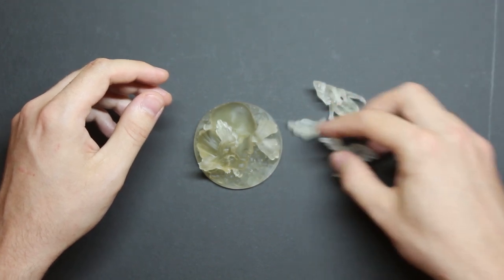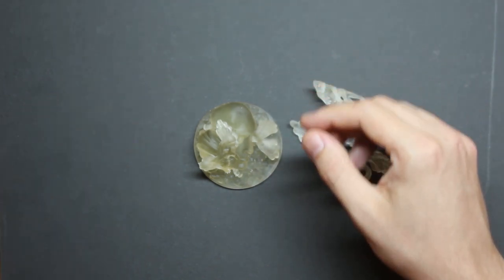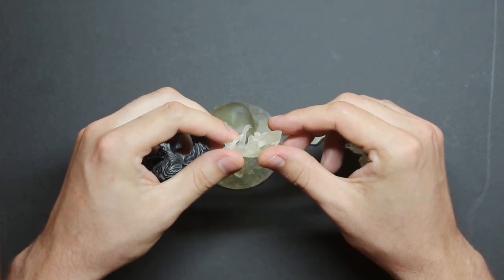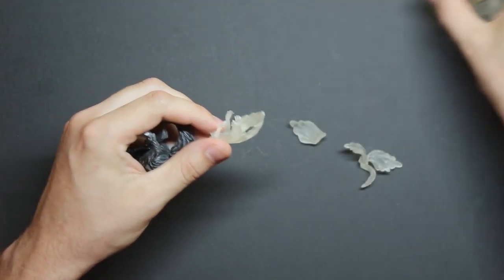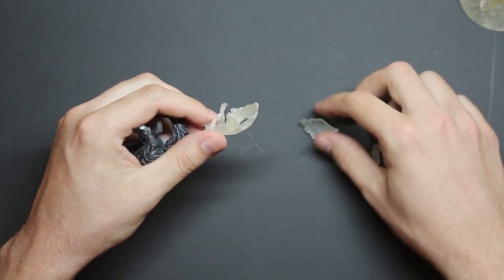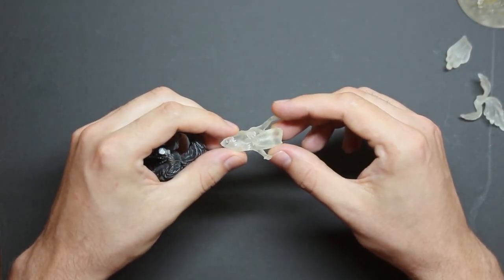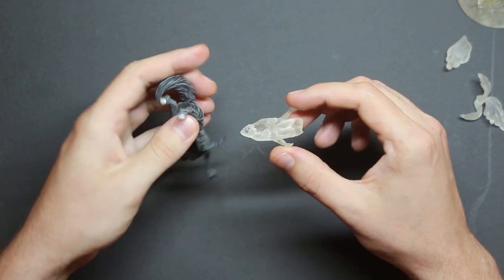I decided to split the whole model into different parts, print them separately and afterwards glue it to the model and glue the base together. This has some major opportunities, like really incorporating parts of the 3D print into the model.